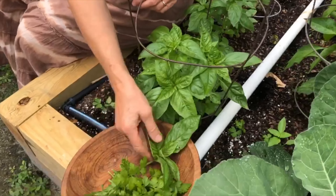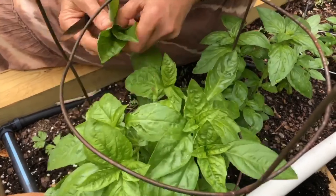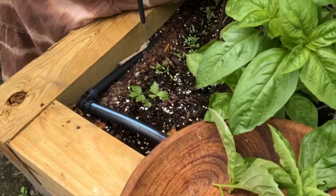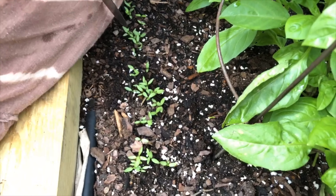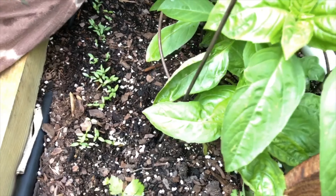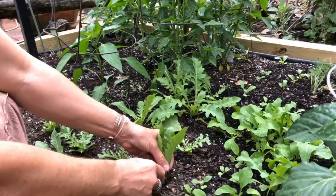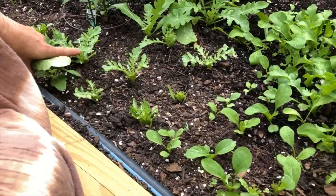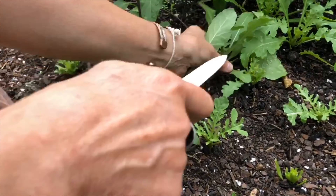Today we're going to make some schiacciata and we are getting a few of the herbs already. We have some parsley and basil, and look at here — these are all little teeny parsley plants that I'm going to have to move around or give away. What's so fun about rucola is you can cut it at the base — I just cut these the other day right here — and they grow back. We're going to place that on top of our schiacciata.